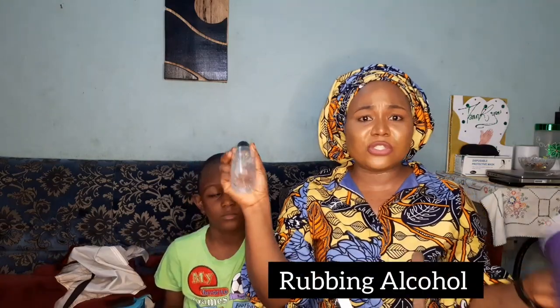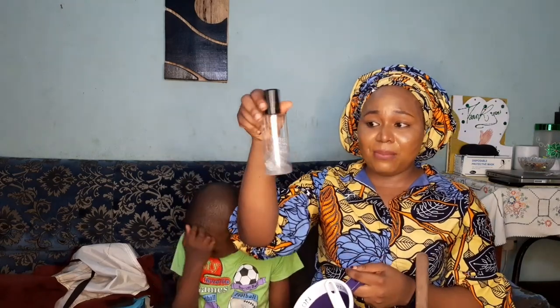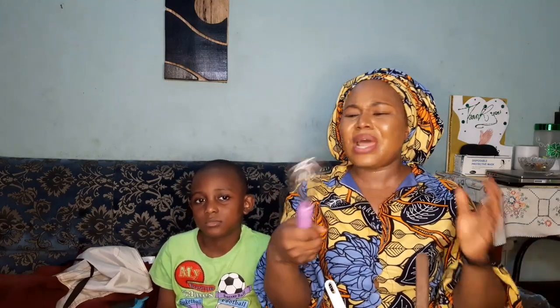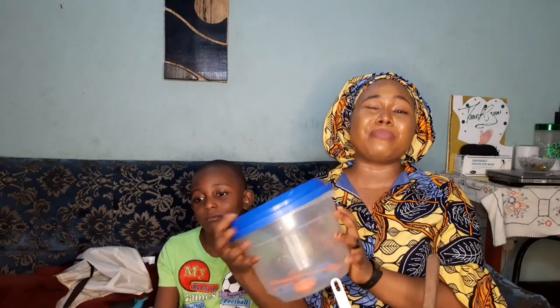Rubbing alcohol is very, very important — everything needs to be kept sanitized. I like to put my rubbing alcohol in a spray bottle so it's easy to use. If I need to sanitize a cup, it's easy. If you don't disinfect your containers, they could grow bacteria, and that could affect your formulation. I also have a whisk for mixing. Most of this equipment, coincidentally, is the same as what bakers use.